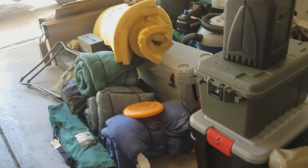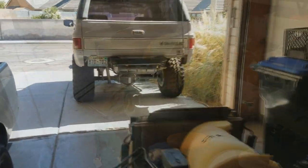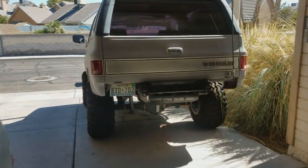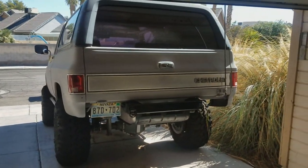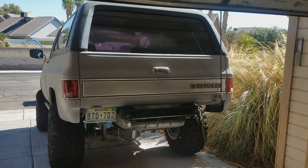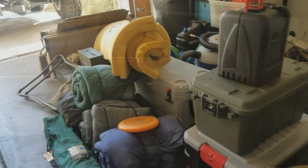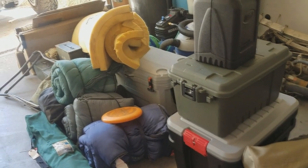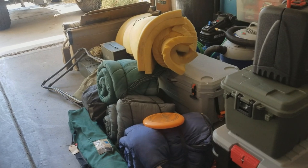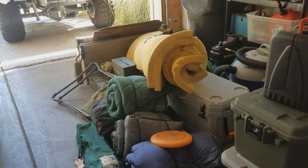I will definitely get some footage up there. I think we're probably going to just kind of explore the area a little bit — no hardcore wheeling or anything, but I definitely want to hit some trails and have a good time with my son and my friends. Hope you guys are all good, and I'll definitely have some video for you when we get back. Thanks a lot, hope you guys are having a good day.